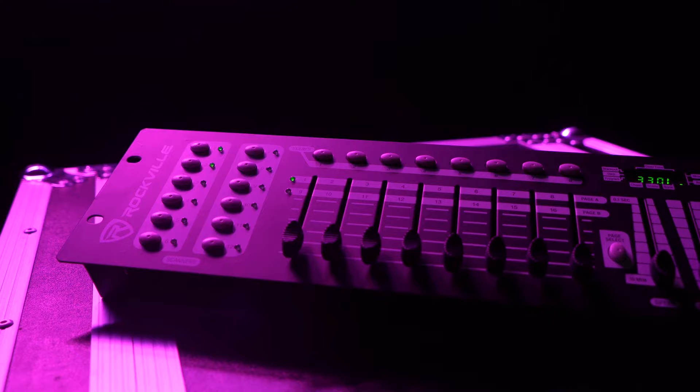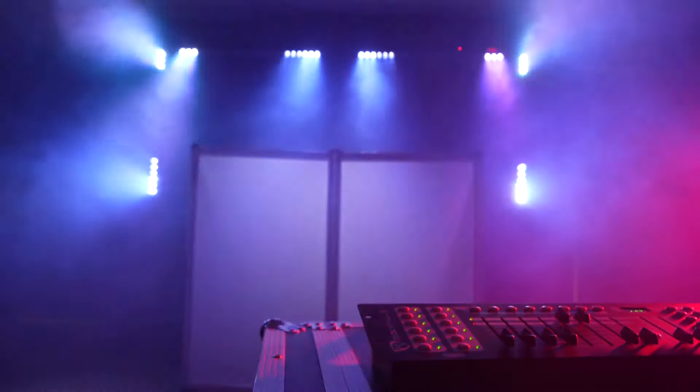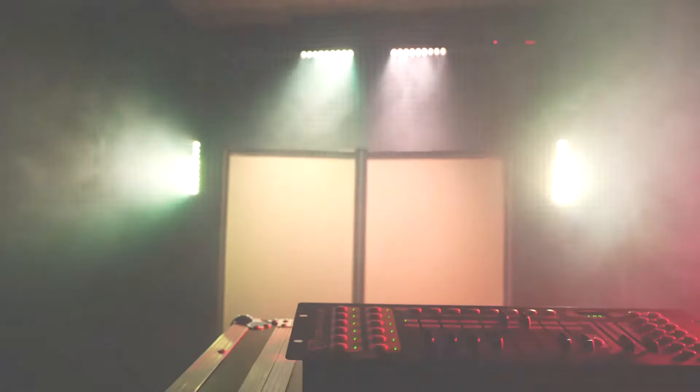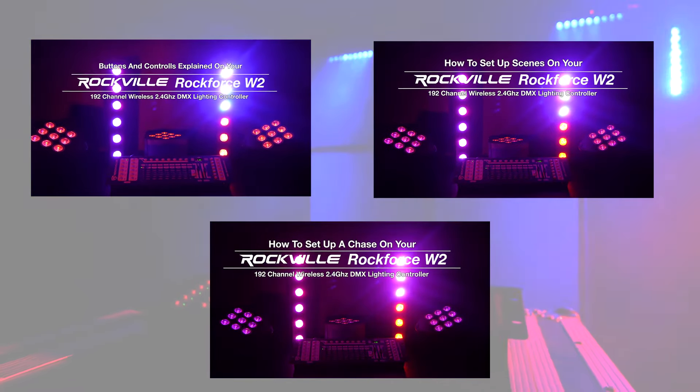There's also an internal microphone that can be used in music mode, which allows any scenes you've programmed to change to the beat of the music. We've also made a bunch of how-to videos that go into all of the details of setting up scenes and chases with your ROKFORCE W2 so you can feel comfortable with your setups.